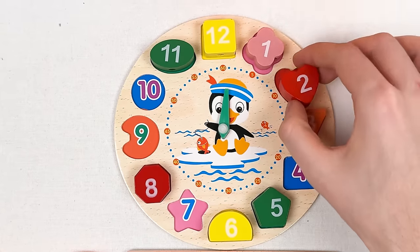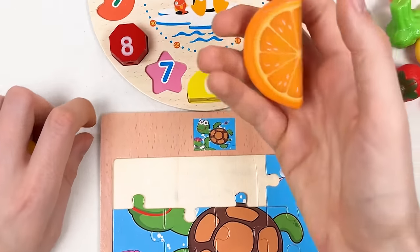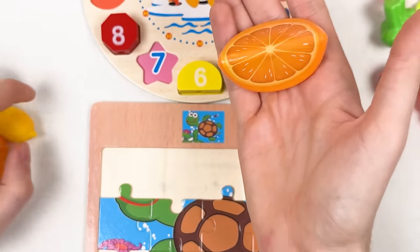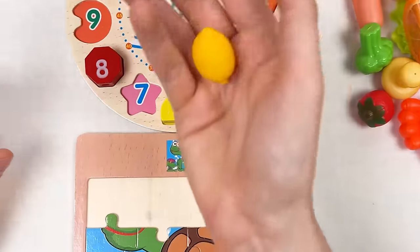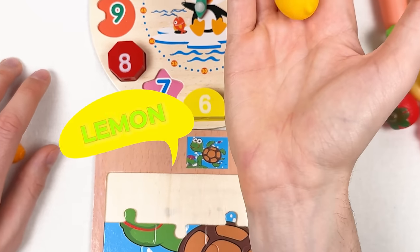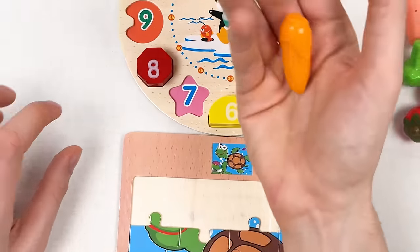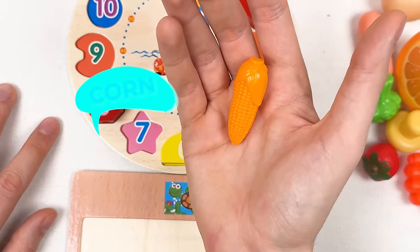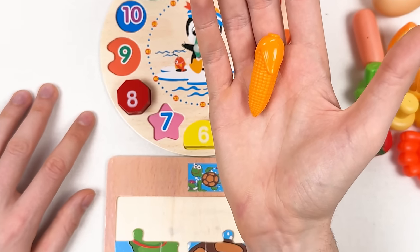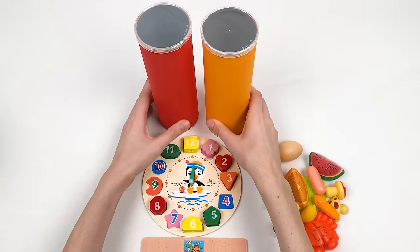Let's continue with our number — this is number two. Let's count together: one and two — great! Here we have an orange — it's called orange. And here we have a lemon — it's called lemon. And the last one is called corn — great!